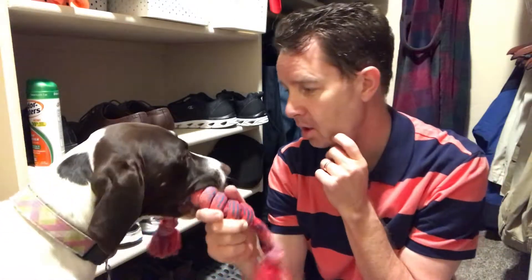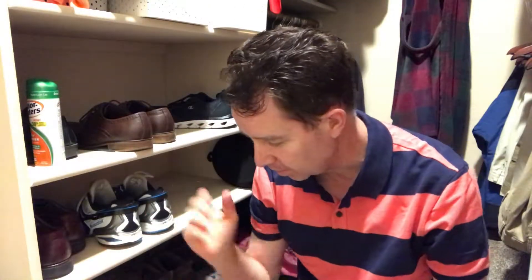Hi everyone, thanks for watching another one of my videos. Welcome to the Dumb Old Dad channel. If you like the content, please subscribe. If you have any questions, please leave a comment. Of course, as soon as I start doing a video, my dog wants to play — any other time she's doing her own thing, but right now I turn on the camera and guess what happens.